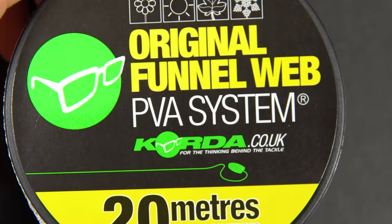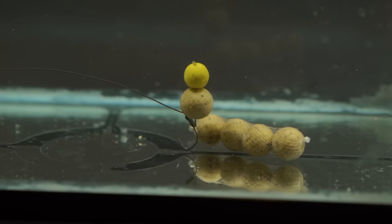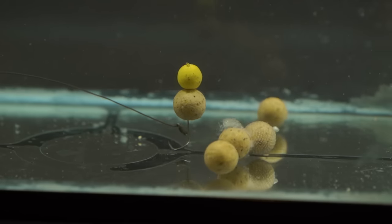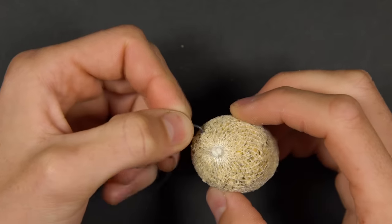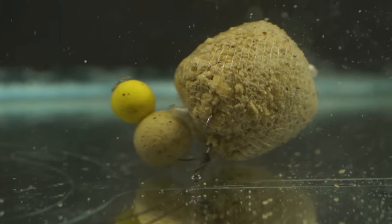PVA stands for polyvinyl alcohol. It's a water-soluble substance that can be used to carry small parcels of bait into your swim whilst attached to your rig. You can attach a PVA bag or stringer to your rig and upon impact with the water it dissolves away, just leaving your bait and hook bait.